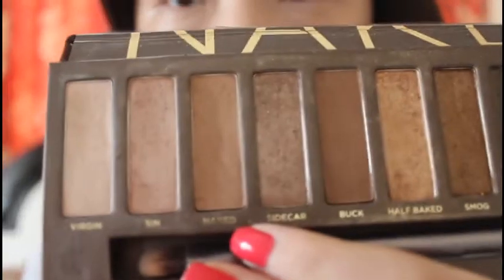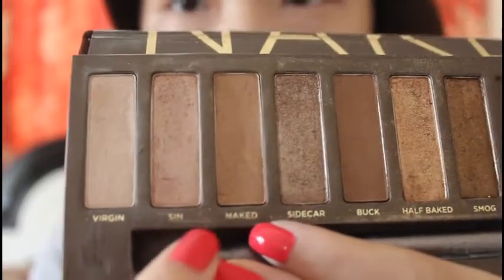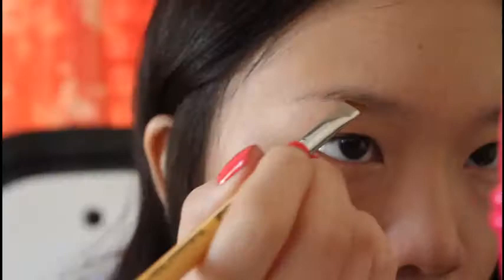Now I'm just using my Urban Decay Naked Palette with a color called Naked and I'm going to fill in my brow with my angle brush.